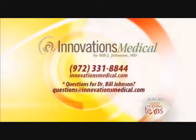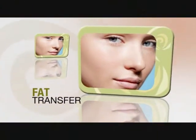That's a great deal. You have to come in for a consultation to find out exactly what's good for you, because not everybody's a candidate for all of these procedures. We really advise you to come in so we can tell you whether you're better for Fraxel or better for Dot. For more information, log on to innovationsmedical.com or give them a call at 972-331-8844. If you have a question for Dr. Bill Johnson, drop him an email at questions@innovationsmedical.com.